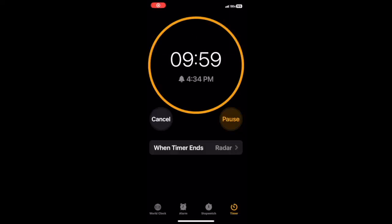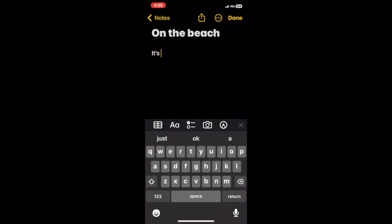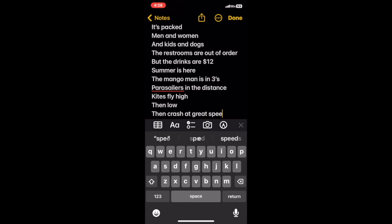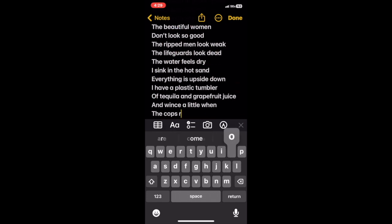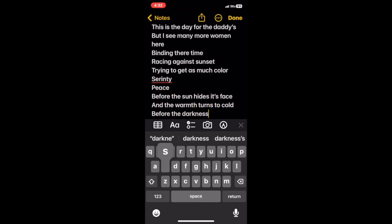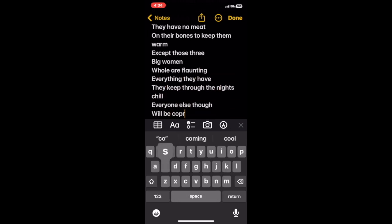I usually start off with the first poem being 10 minutes long — I just write for 10 minutes. The reason I do the timing is that when there's a clock going, the inner editor is gone. You don't go back and start fumbling with words; you're just like, I need to get down as much stuff as I can. I don't correct words on this first pass — I just type and type and type.